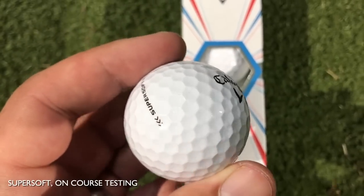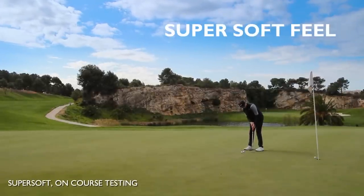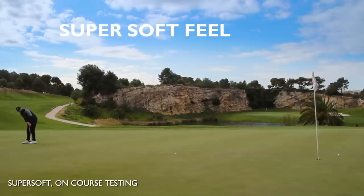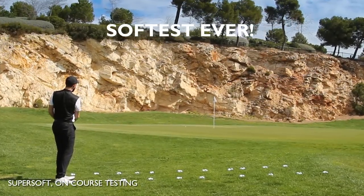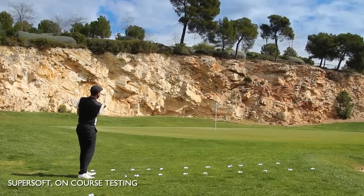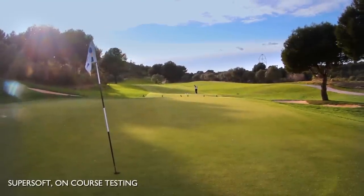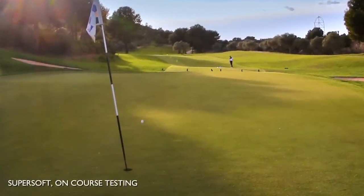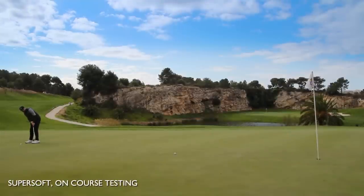We'll start with the Super Soft. It should do exactly what it says on the tin and I'll be honest — I was getting a mega soft feel. When I was testing on chipping and putting, I was getting super soft feel off the putter. I'd put this as one of the softest golf balls I've ever putted and chipped with. It didn't feel like a golf ball, it felt like a sponge. Very soft sound, great feel, and good spin on chip and pitch shots.